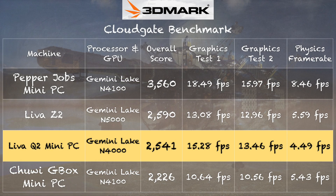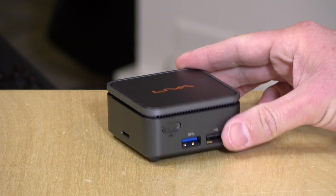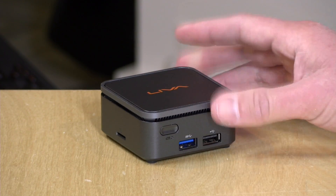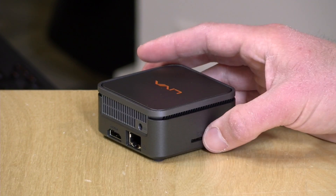On the 3DMark CloudGate test, we got a score of 2,541, which puts it in line with what we've seen on many other mini PCs powered by similar processors. This is not a AAA gaming device — older games are your best bet along with retro emulation. I think you'll be able to do 8 and 16-bit emulation without a problem, and probably Nintendo 64 and PlayStation 1 as well. That's consistent with what we've seen on other mini PCs with this processor.